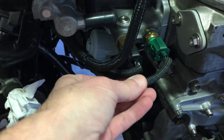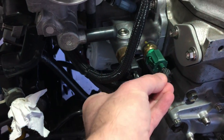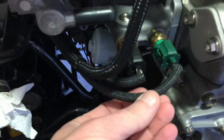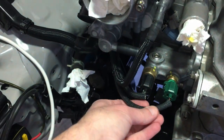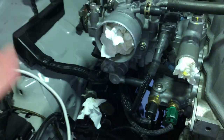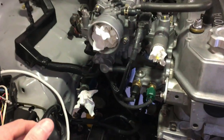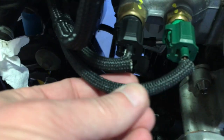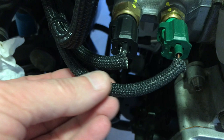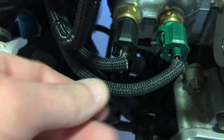I used some high heat sheathing that I got off McMaster-Carr — I'll put the link for anyone who's interested. This is really great stuff. The first time I did the wiring harness I used some ceramic stuff that left little ceramic fiberglass fibers all over the place. I had to take the harness back off, redo the whole thing, cut it apart, redo it. I ended up settling on this stuff here — really great product. It's like a rubberized high heat sheathing; you can actually hold a blowtorch practically right on it.